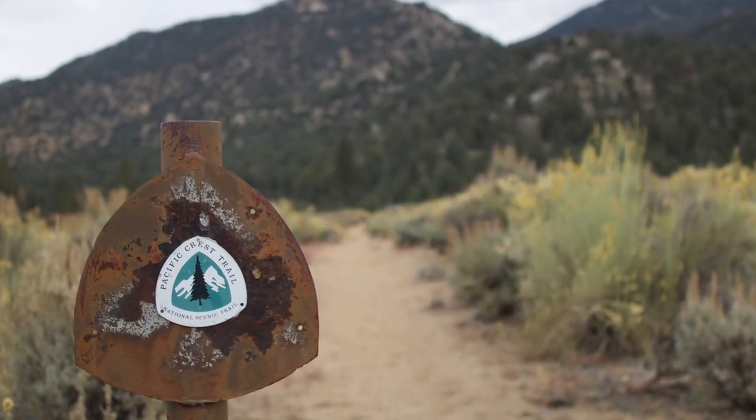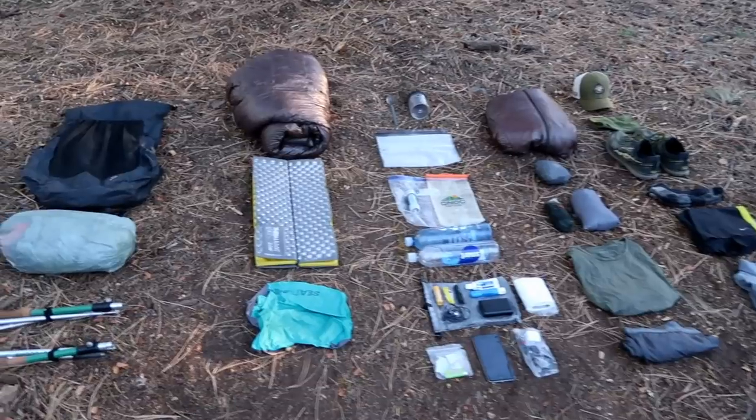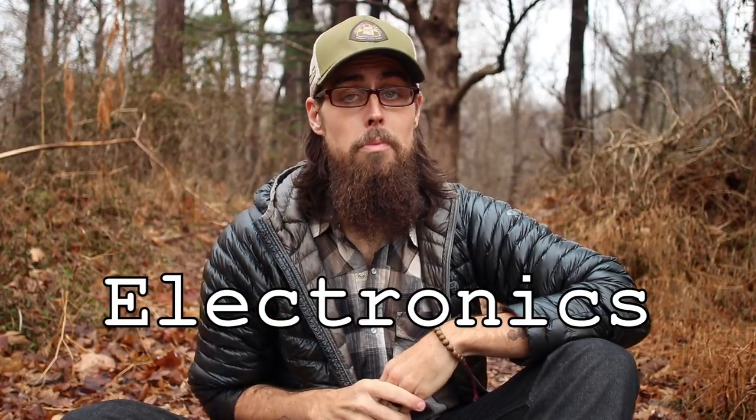Hiking from Mexico to Canada, I'm going to try to do it between four and five months. I decided instead of doing the typical gear layout video where I just kind of scan over and show you all of my gear, I would break down all the different categories of gear into different videos. If you want to check out the other videos I've done for my gear on the PCT, I'll put a link to my big three and my clothes setup in the description box below. First up, let's talk about the electronics I'll be carrying this year when I start my thru-hike.